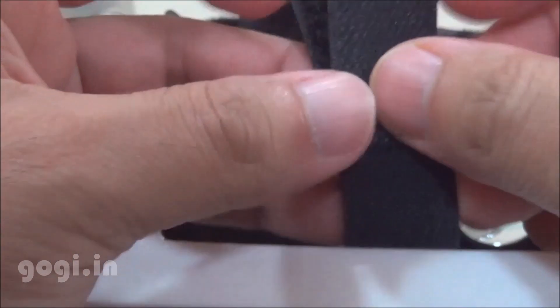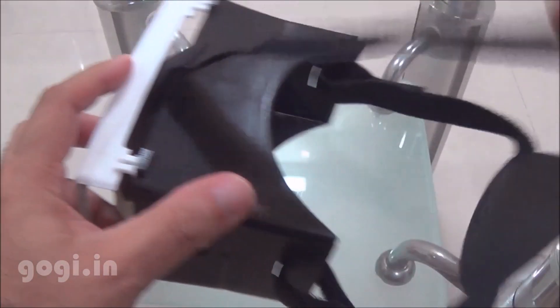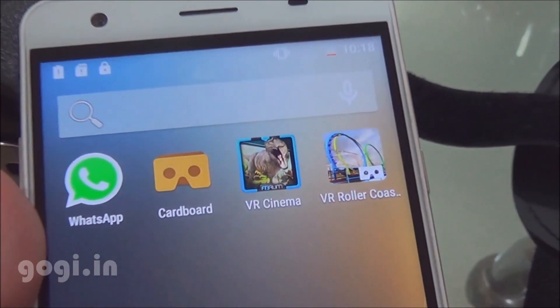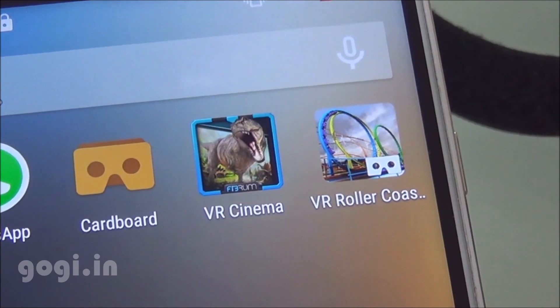You can use any smartphone to experience VR, but for a 360 degrees experience your smartphone should have magnetic and gyro sensors. I have downloaded some VR applications. You can also find the list of some other VR applications on the Aura VR website.